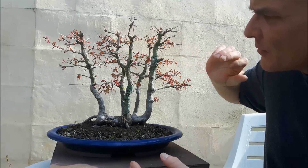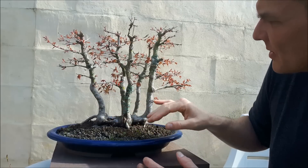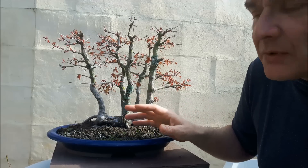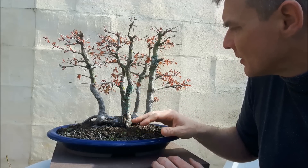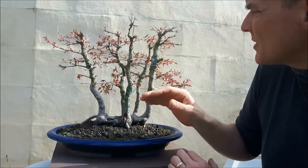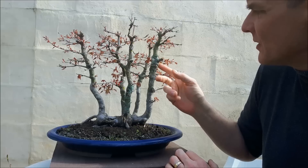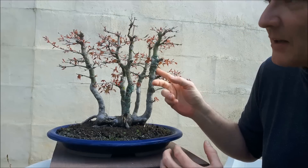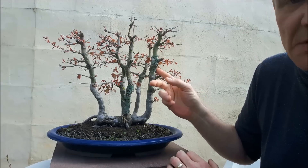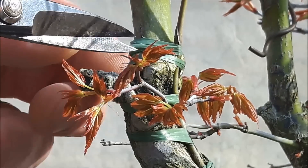Another thing I have to do on this tree — which I will not do on camera — is selecting the buds. I made a video of that before and I'm not going to bore you with something I've already covered. So the first thing I'm going to do is remove this piece of raffia and see if this graft has taken.